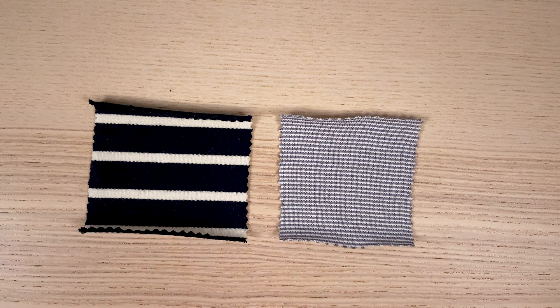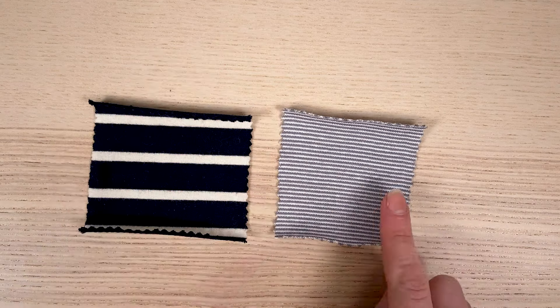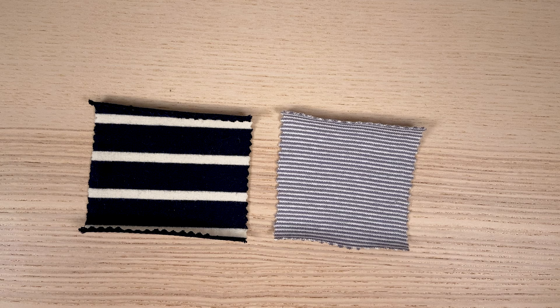The larger the stripes, the simpler the matchings. On the other hand, fabrics with very thin stripes known as mille-raies will be almost impossible to join and not necessarily visible.